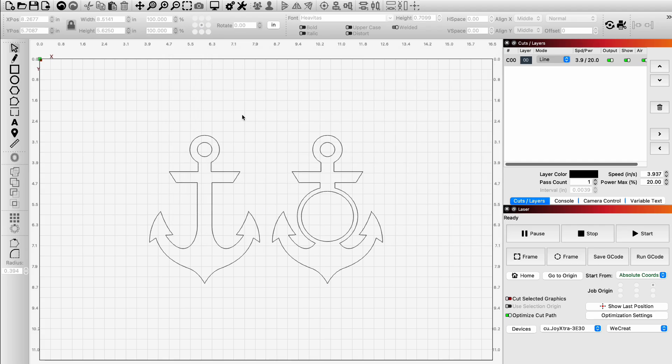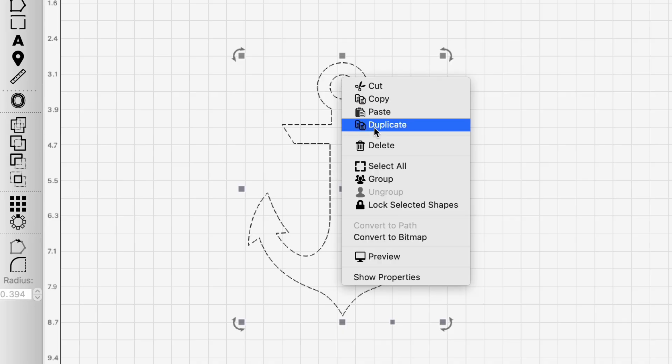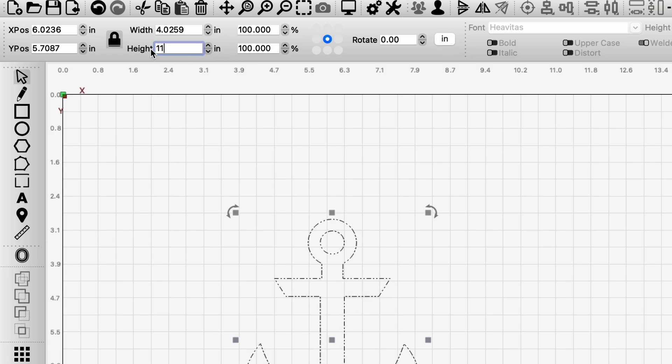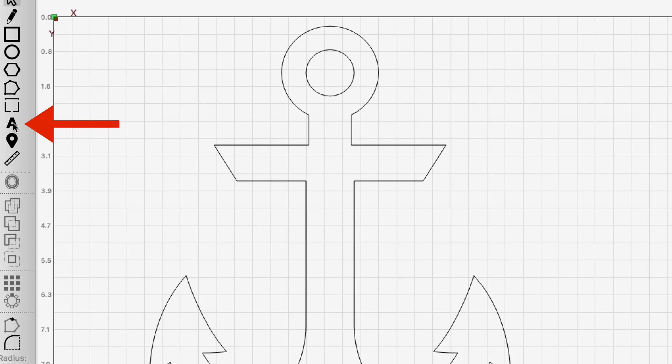So you took this into Lightburn and you were able to do the curvature. Right. So you could do that in Illustrator, Photoshop, even Cricut, right? Absolutely. So we imported our image in and we only wanted the left anchor for this project, so we got rid of the right anchor. And then we added, sized it, grouped it, and added some text to it.